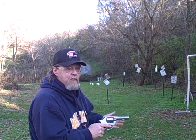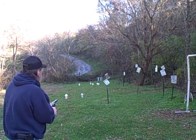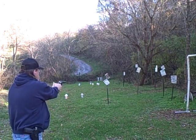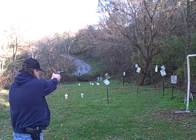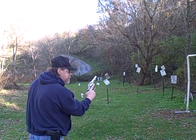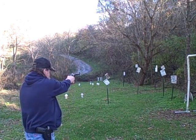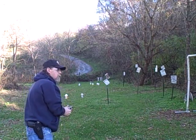Let's try three single action, three double action. I missed that one — I jerked it. It's important to squeeze the trigger, not pull and jerk back on it. I'm still having a good time.